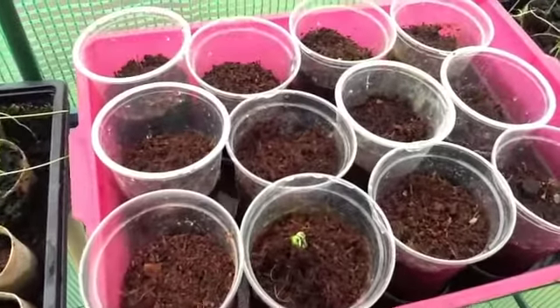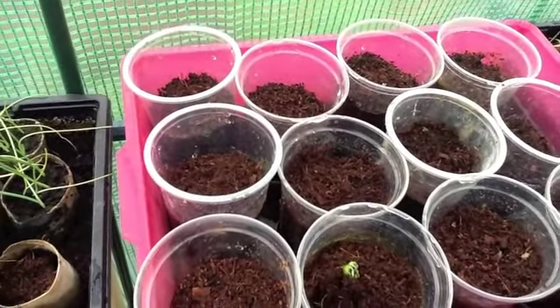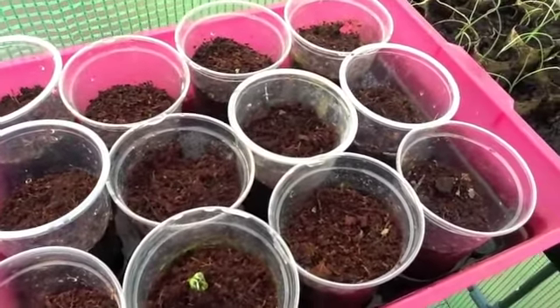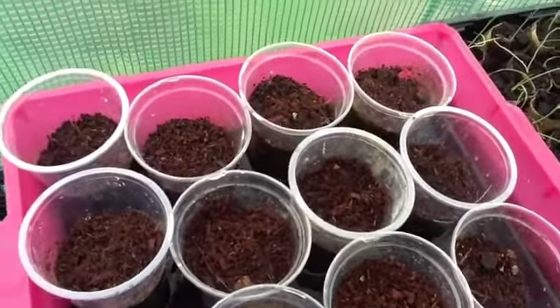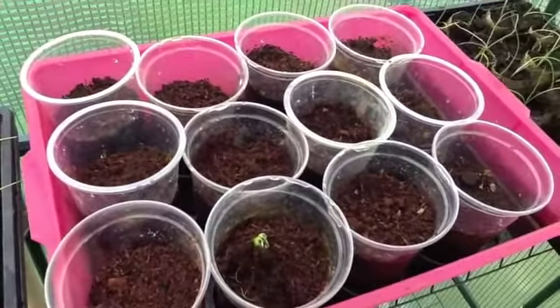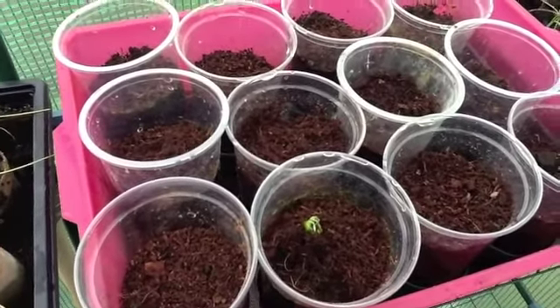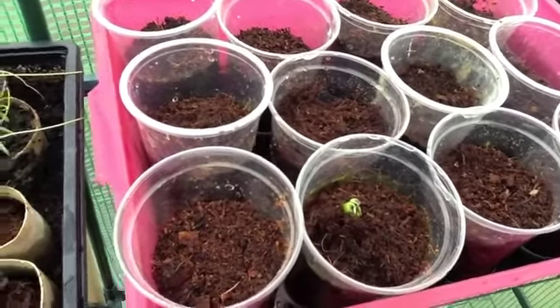You can see that one of my broad beans is starting to come through. I want to be careful of these because I don't want them to be ready too quickly. I want to pick from the first lot, which I think will be in May, before I put these out. So I'm beginning to think that possibly I planted these slightly too early, but we'll have to see.